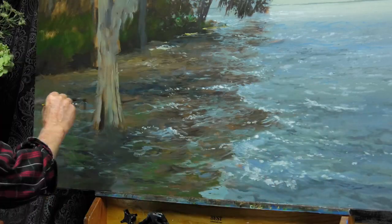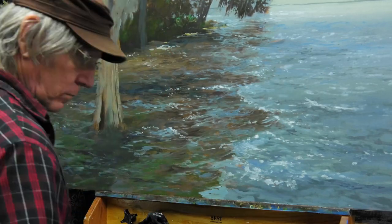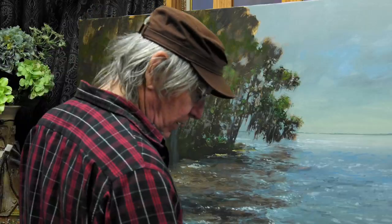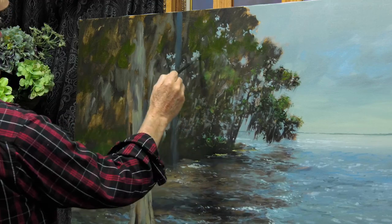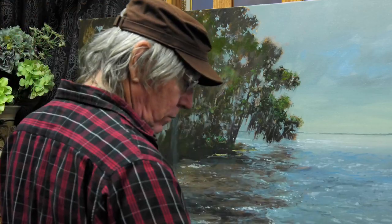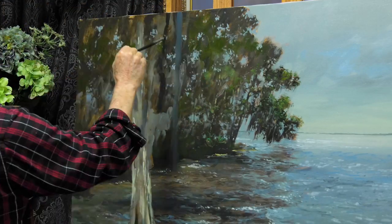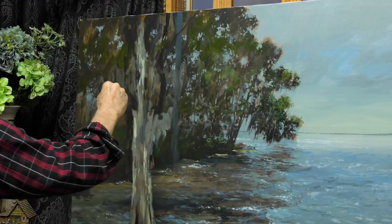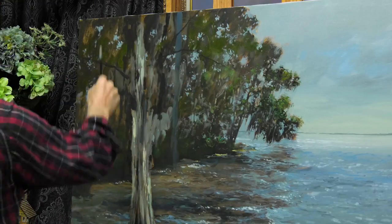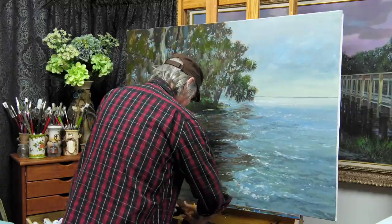Here I am working on the water. I knew from the very start that I would need some kind of central interest in this painting, because as it is now it's just lacking a center of interest. My intention from the beginning was to put a shorebird — an egret or a heron — in the painting. I hadn't decided quite what it would be yet, but I wanted to continue with the basic shapes and colors first and then decide on that center of interest a little bit later on.